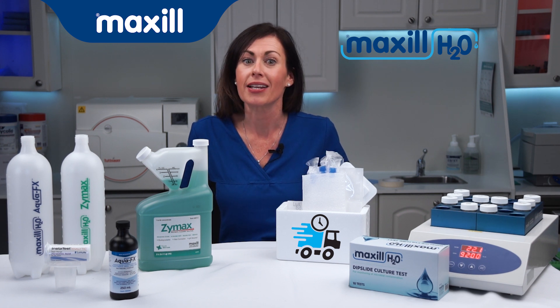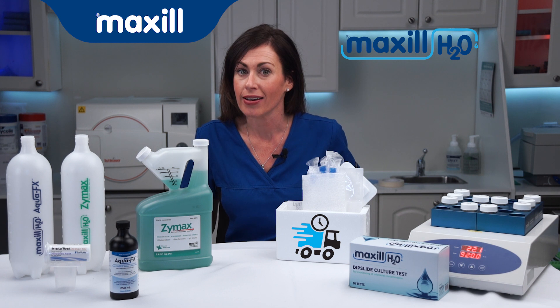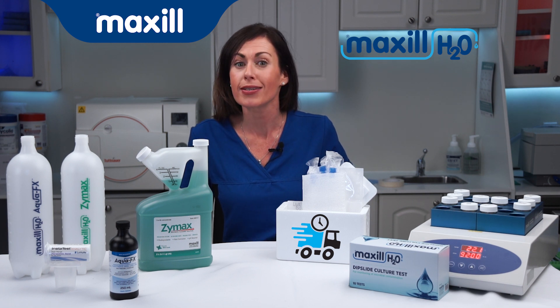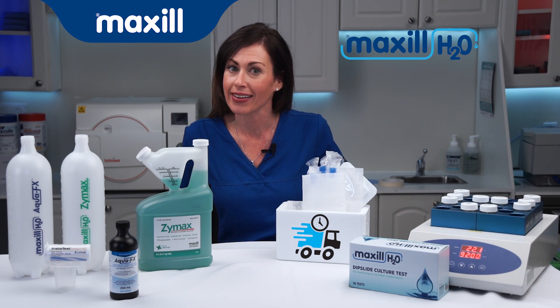That's why Maxil created the H2O Dental Unit Water Lines Treatment Kit. No additives, no parts to replace, no overnight soaking — gentle on your lines and equipment and eco-friendly.